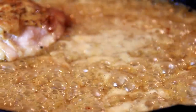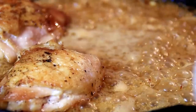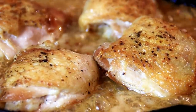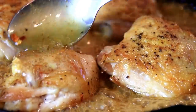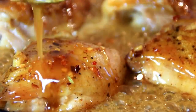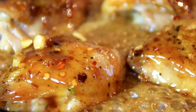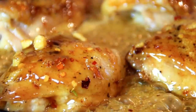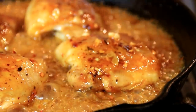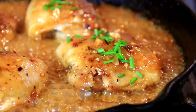Now we've got some great bubbles going on here. I'm gonna put the chicken back in — look at those tiny bubbles. We're gonna spoon some of that wonderful sauce over top of the chicken. After the sauce is thickened and the chicken is fully coated, I'm just gonna garnish this with some chives. Doesn't this look gorgeous?